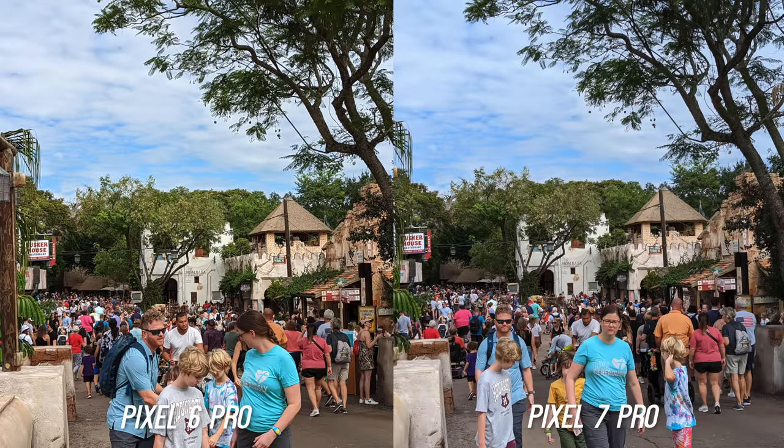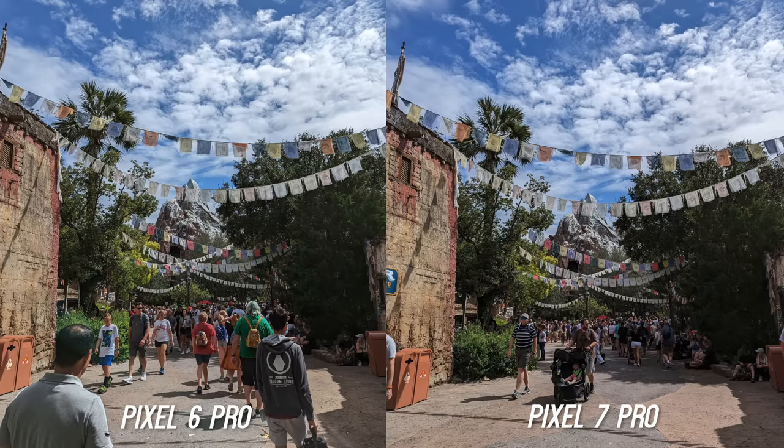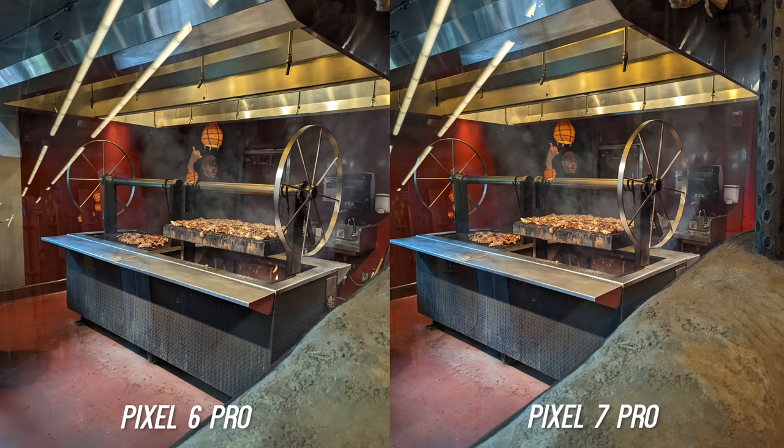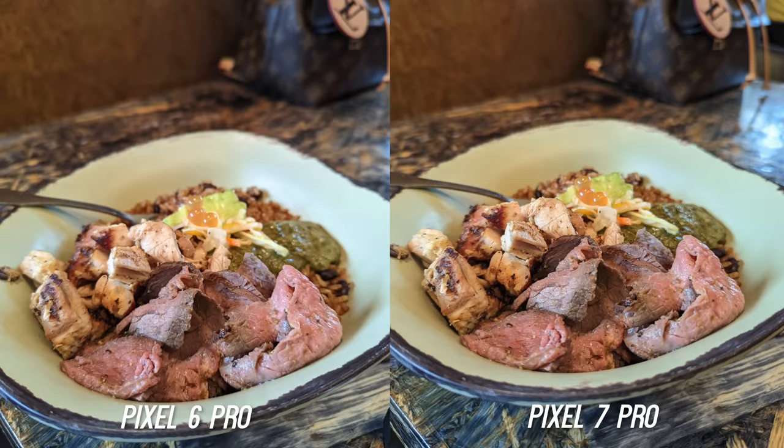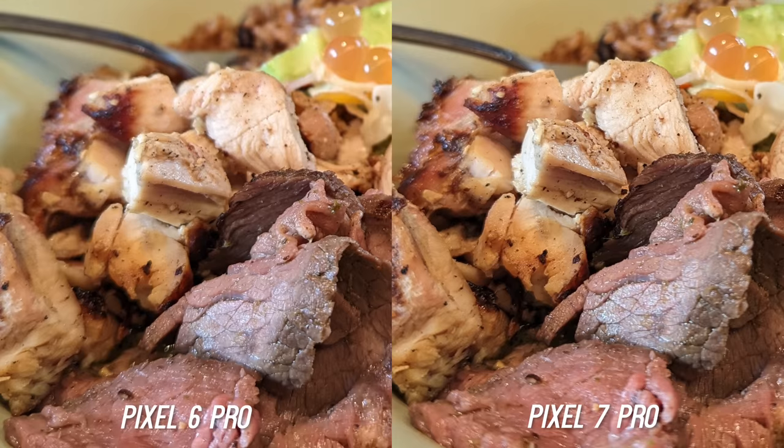In a blind camera test I'm pretty sure that brighter and more colorful wins. I did a lot of pixel peeping and I think the general public might even see the images as less sharp — for example, take a look at this leaf. That said, you will get some better images. Take a look at this food shot — they look very similar but when you punch in you can see more is in focus on the meat. The steak looks about the same, maybe a little more detailed, but look at the chicken — it is a more refined shot.